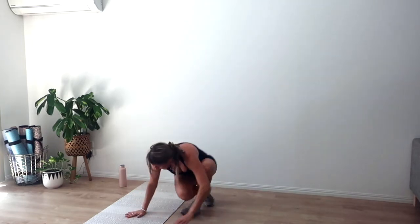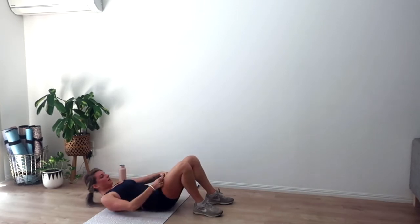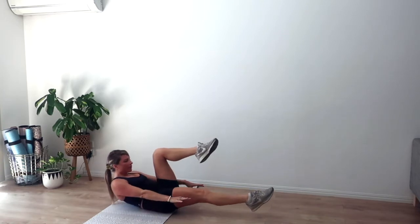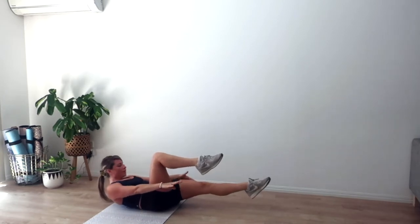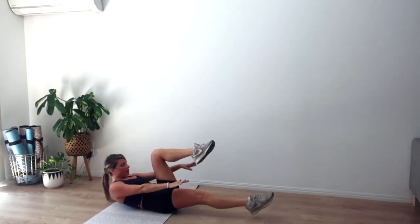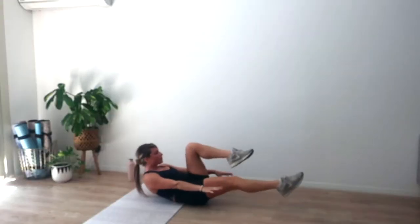Rest for ten — one set and a half to go. Going in four, three, two, and one. Exhale we curl, three pulses up, single leg extension. Inhale we lower. Caress your lower back down into the mat — imagine you're trying to squish a blueberry down into the mat. Another four, three, two, and one.